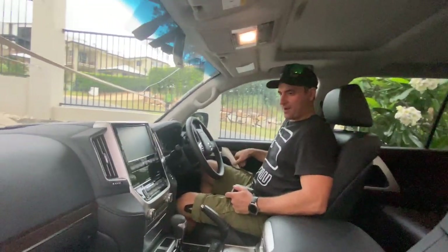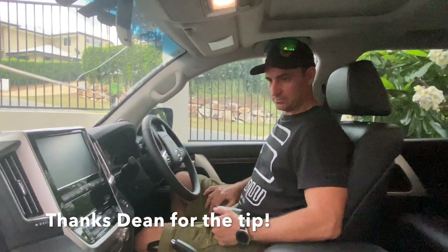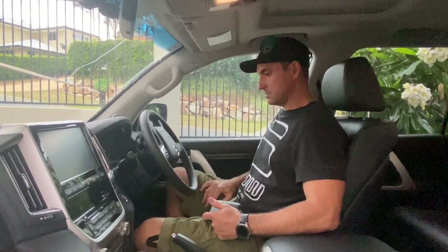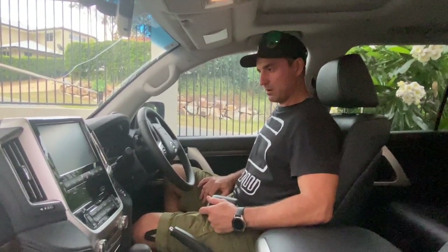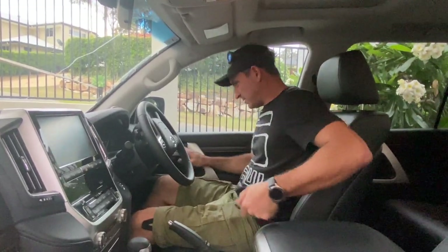I got a little tip from someone at work who has one of these. He said with the traction control, when you're on the beach going through heavy sand and you've got to turn it off, hold the button down for three seconds before you see one light come on and then another light come on. That's a hot tip — that's good!